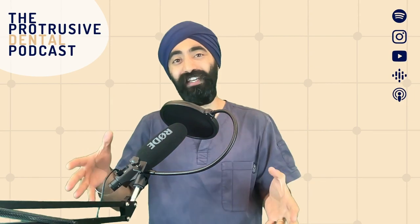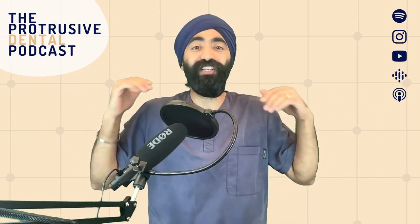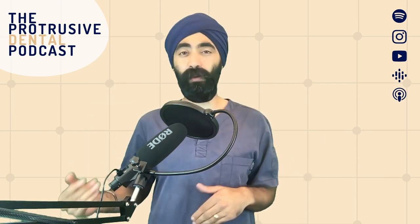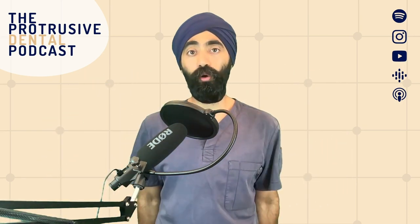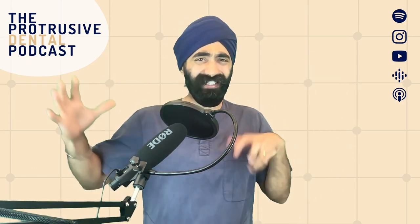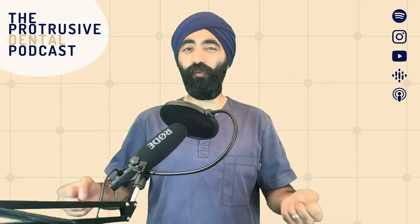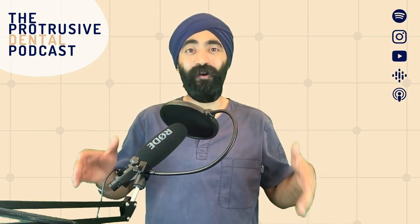Hi guys, I've got Chris O'Connor today to talk about speed-increasing handpieces. So many of you have messaged me to learn more - can it fit on my unit, does my unit accept it, how fast will it run, does my handpiece produce water? That's why I got Chris on, who's far more knowledgeable. We did want to do this as a podcast episode on Spotify and Apple, but because it was so visual, I decided it's best we keep it on YouTube.